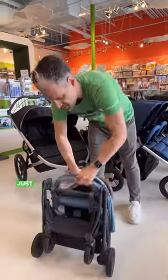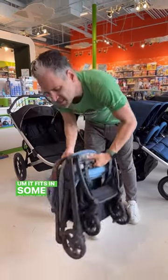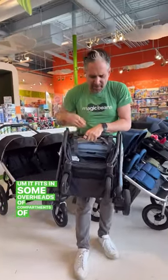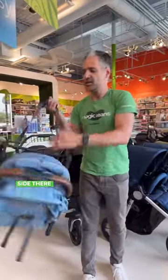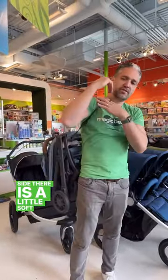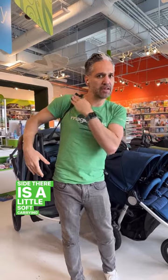It folds super small and easy, just like that. It fits in some overhead compartments of airplanes, not all overhead compartments. It latches right on the side, and there is a little soft carrying strap on the side.